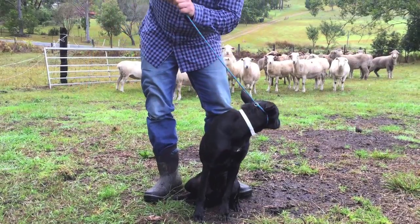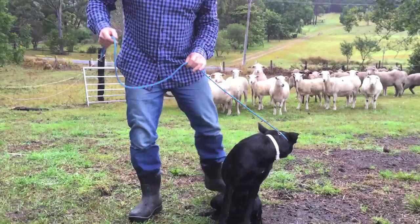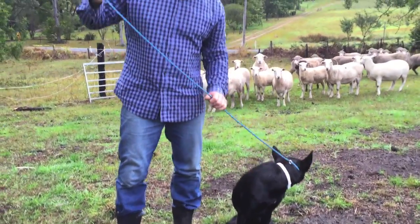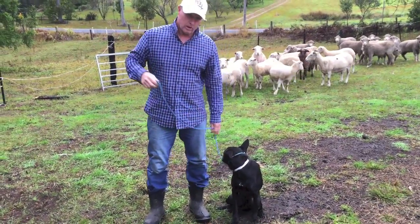And all we really do is use this as a message stick, even though it's a floppy piece of rope. We ask these dogs - we always give them enough lead so that they can be loose on the lead. If you need their attention - good boy mate - we can get it through this.